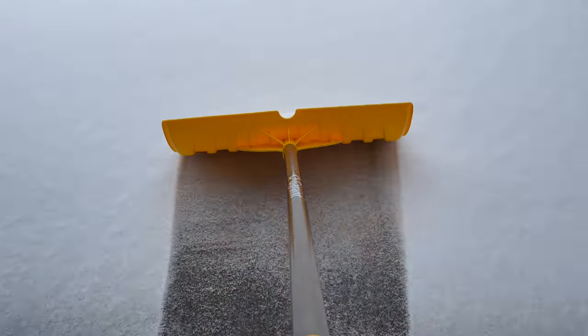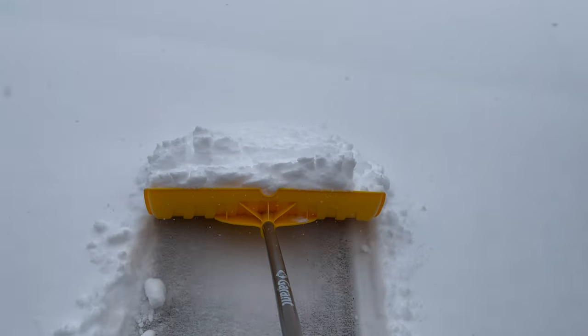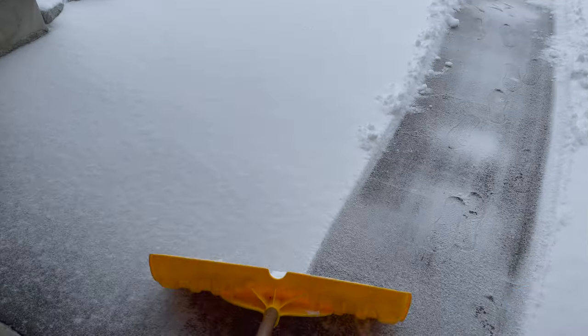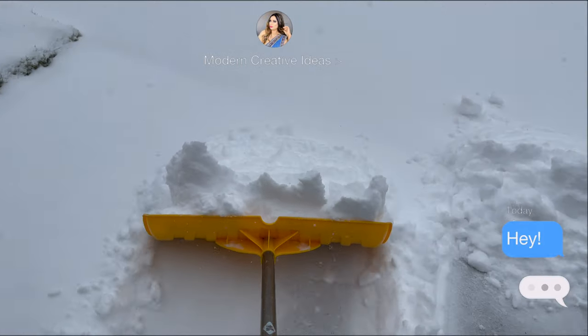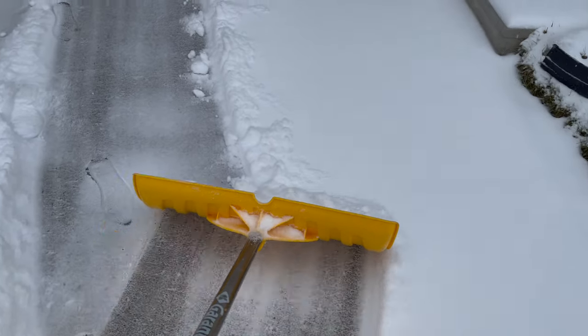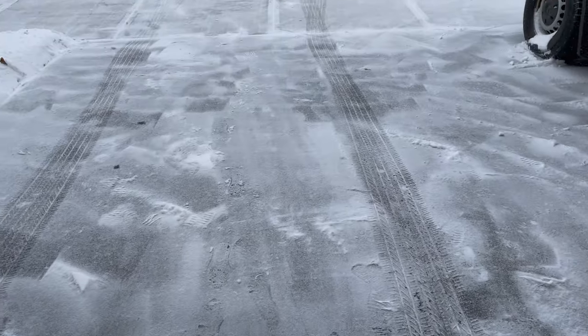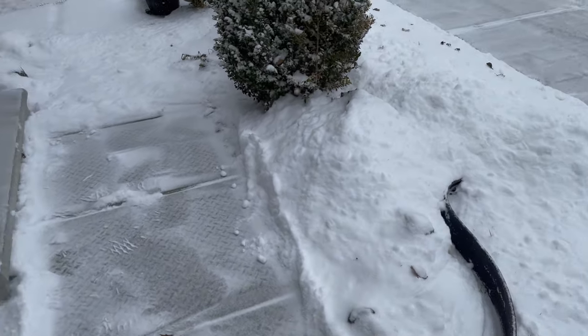Good morning guys! This morning we will clean some calories, we will burn before breakfast. When the snow comes it looks good, but when it gets cut off it can be a lot. So let's clean it. Look at this guys, there is a lot of snow — it is just starting.